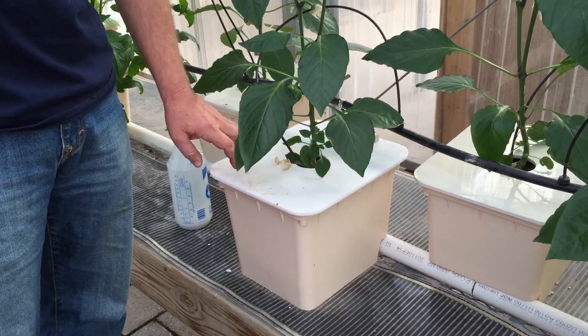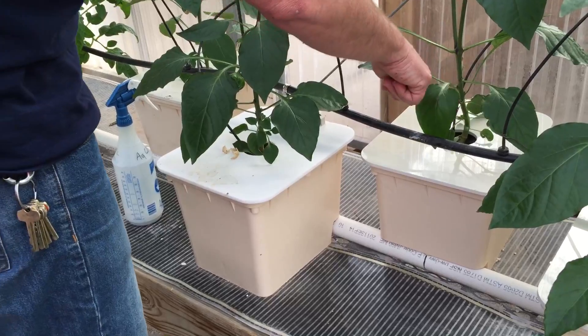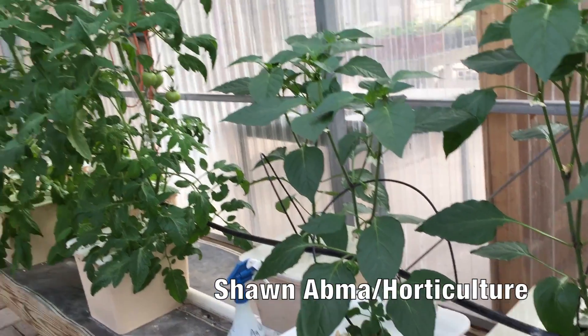If you're not familiar with this, it's a Dutch bucket system. All the nutrients come up through it and it shoots the nutrient solution to the plant. It runs for 30 minutes, then it's off for an hour and a half, then runs 30 minutes again and off for an hour and a half. What's really nice about it is at night it shuts down completely.